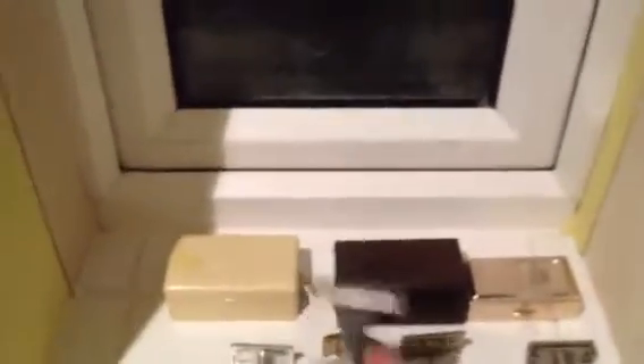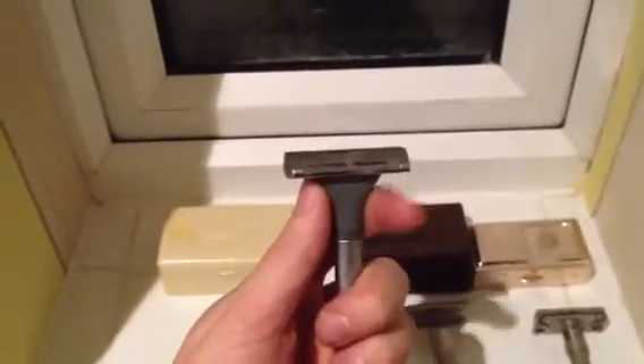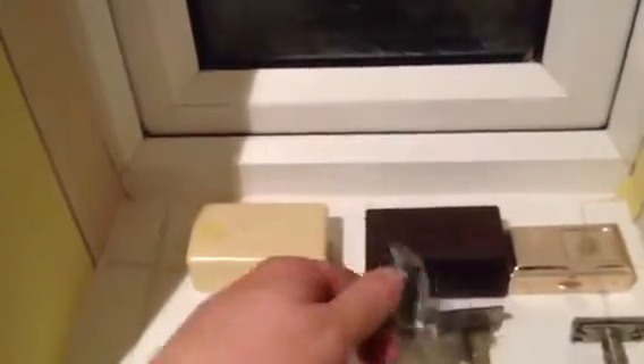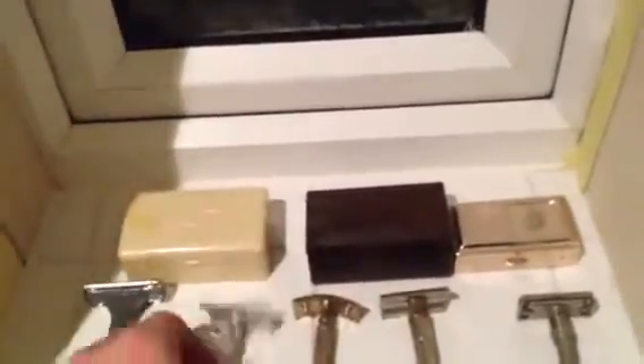First one is an old Wilkinson Classic — actually quite a nice, very mild but very nice razor. I do quite like this. If I had a little bit more space in my bathroom I'd probably use this a bit more. It's a side-opening razor — quite a nice little thing.